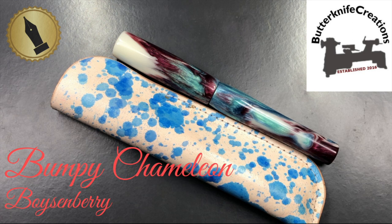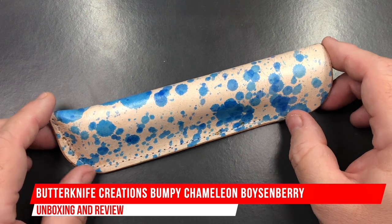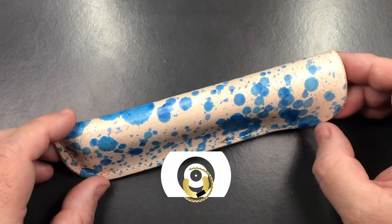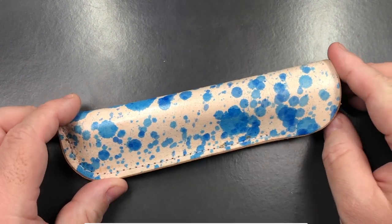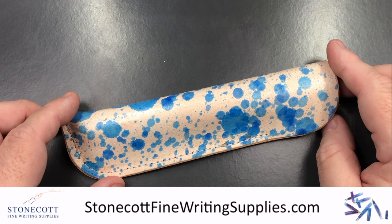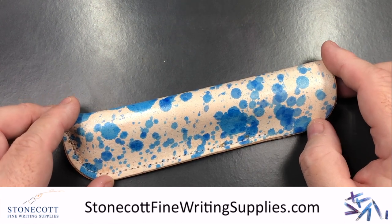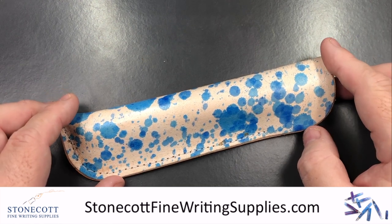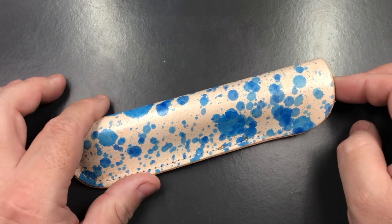Hello and welcome to another pen video from me, Penultimate Dave. I have here another pen to unbox — this is a Butter Knife Creations pen that Chris has created, and this was sent to me from Derek at Stonecott Fine Writing Supplies in the UK. He has this pen in stock, so if you want to buy this pen you can go and buy it from Derek at Stonecott Fine Writing Supplies.